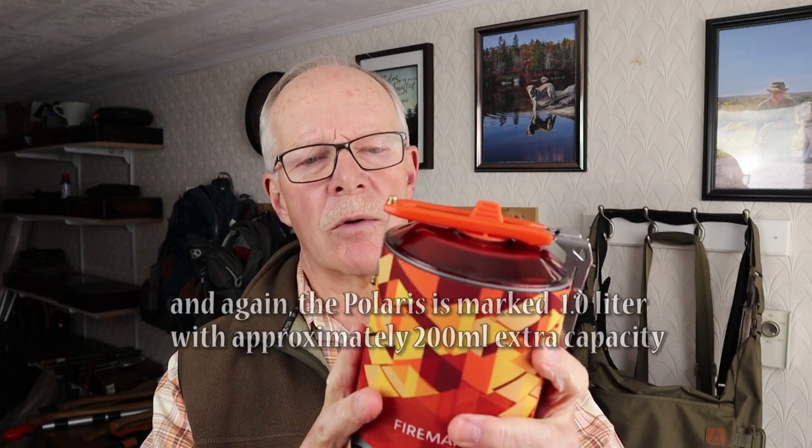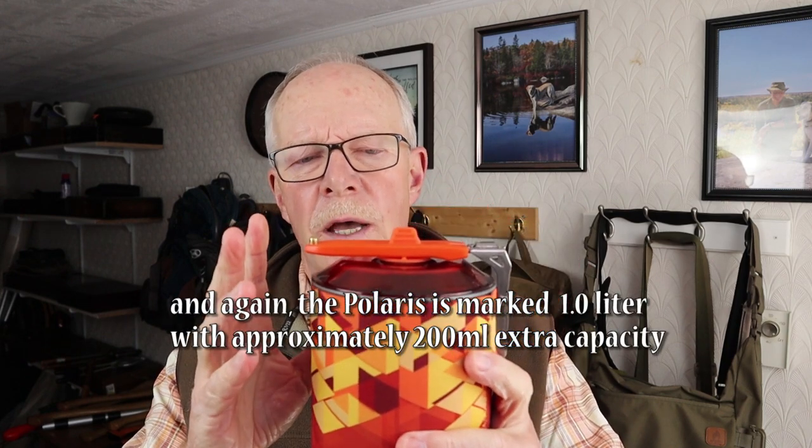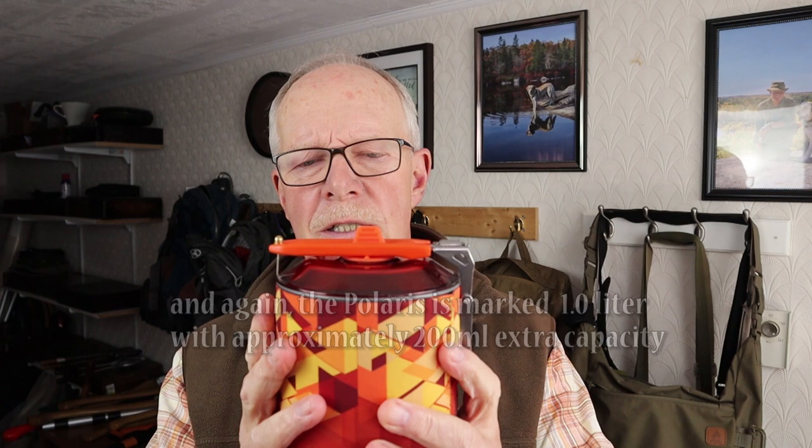Going over to the X2 again — it has so much in common with the Polaris system that they're almost perfectly identical, just being a half-liter smaller in capacity. But otherwise the pot itself is identical in every way, including the handle, the lid, and all those other things, with exactly the same stove operating the system, so you get exactly the same performance.